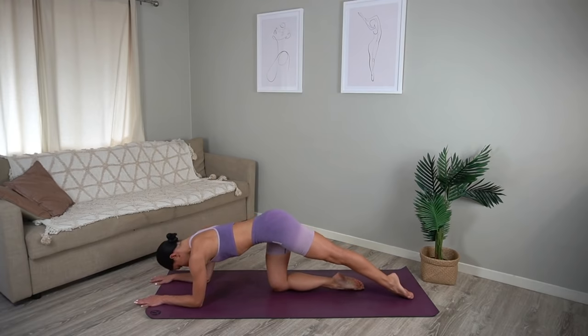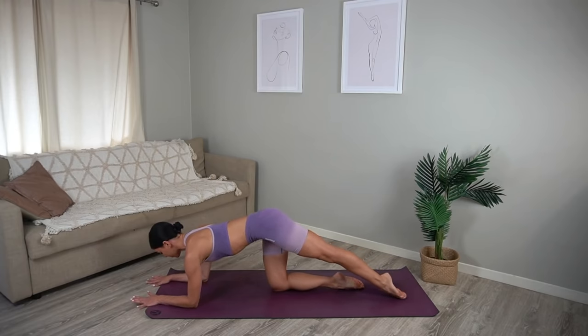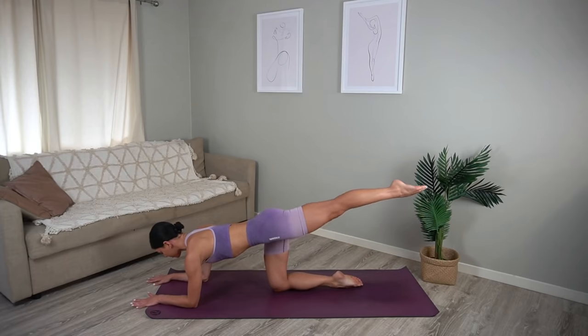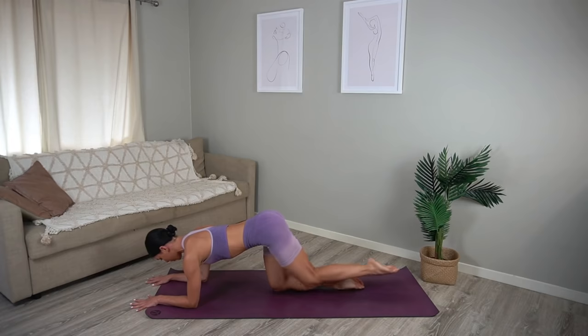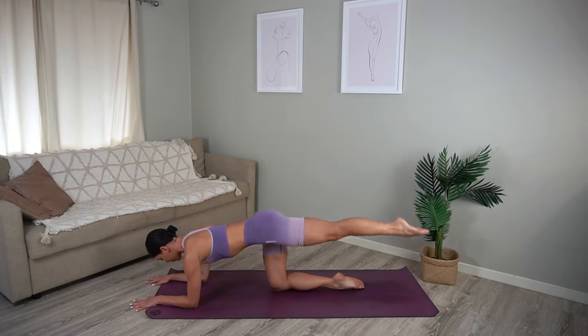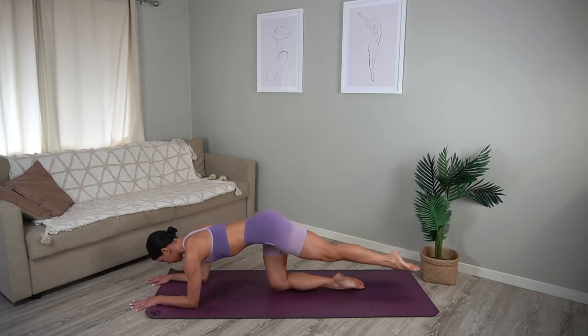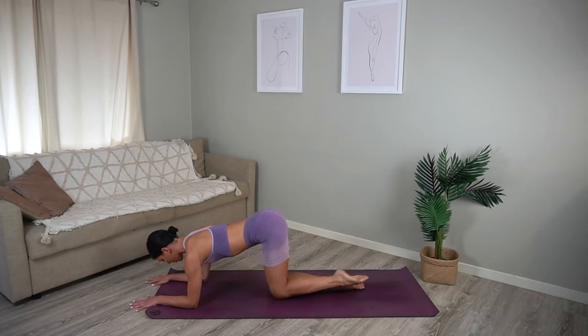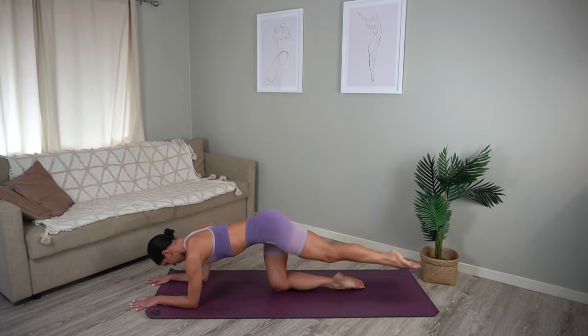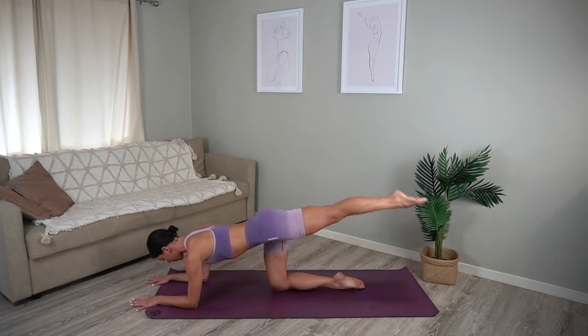Well done. Set your right knee down underneath your right hip and lower down onto your forearms. Let's lift our left leg up, keeping your hips parallel to the floor, then inhale bend your knee in and exhale extend back — so inhale bend, exhale extend. Just six more of these. Make sure that you are not arching your spine as you kick your leg back, keep drawing up through your navel and dropping your ribs down towards your hips.